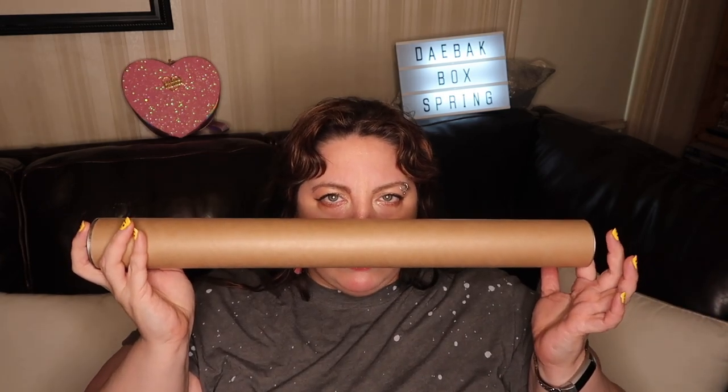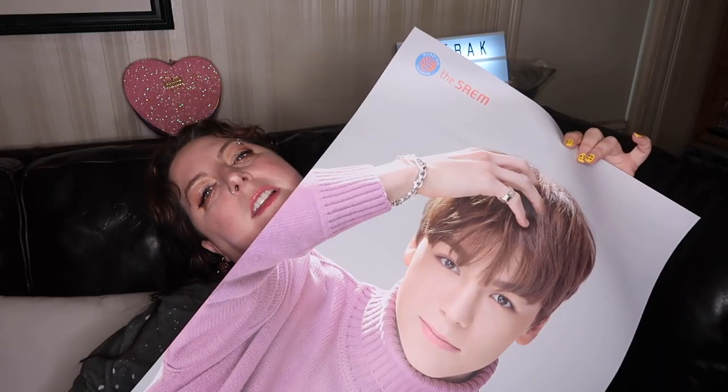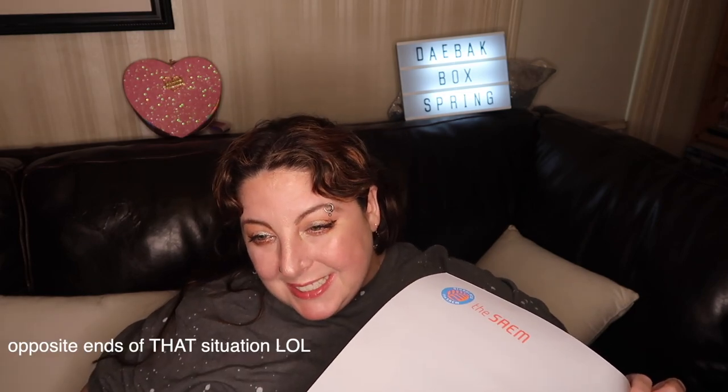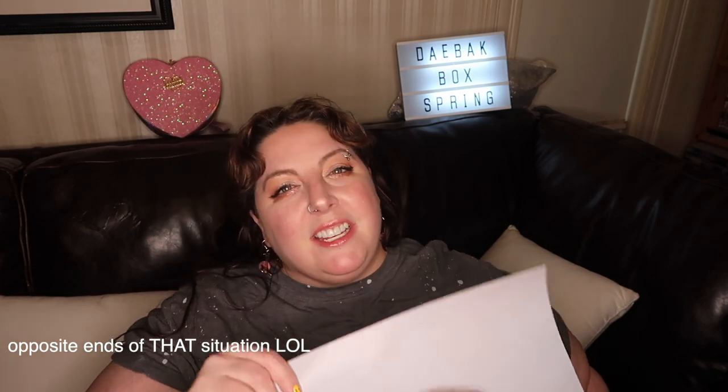And then the tube — not even everything in the box was listed in the book, so I hesitate to wonder what would be in the tube. Something from the NCT Co-Ex store where the gummies came from, or maybe a promotion for the BTS Think Your Teeth. Let's find out. I was not expecting a surprise Vernon! I guess this is a K-pop box — a little from column A, a little from column B. Got Seventeen over here. BTS tooth care. Red Velvet gummies. Alright, spread the love I guess.